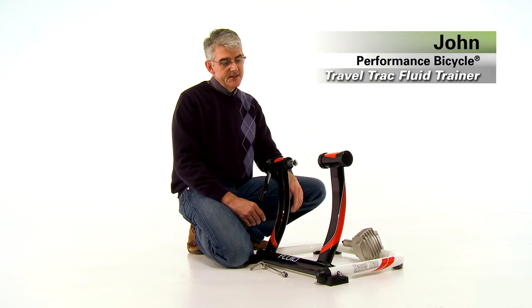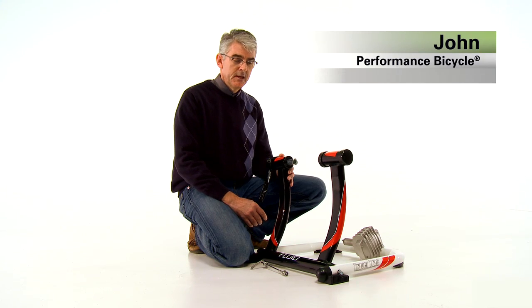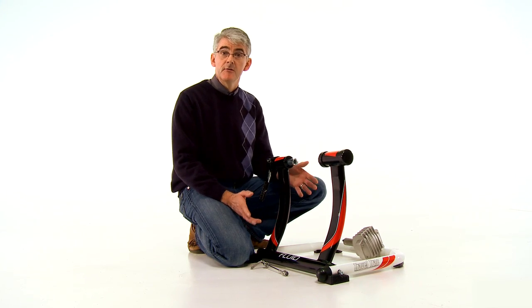Hi, this is John from Performance, and this is the TravelTrack Fluid Trainer. When out of doors is out of the question, the TravelTrack Fluid Trainer can bring the outdoors in.